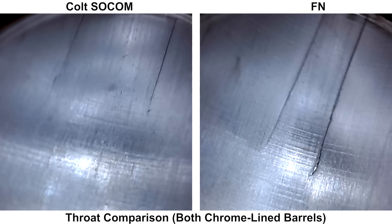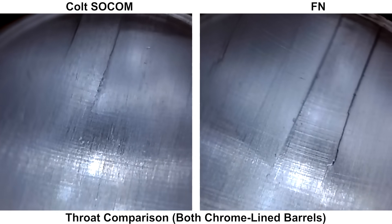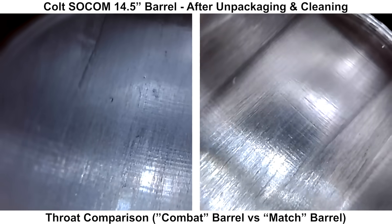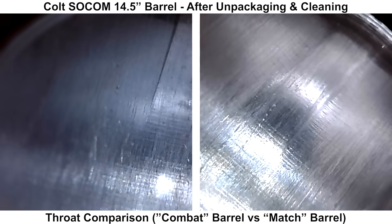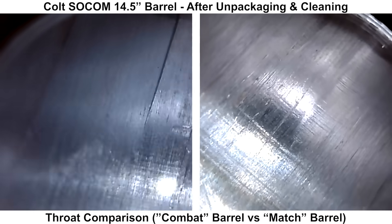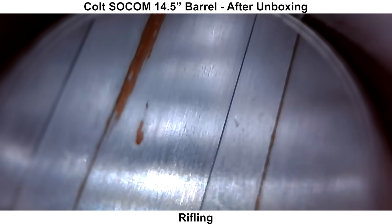Here's a comparison with an FN barrel — to me the FN barrel looks to have a bit more roughness compared to the Colt, and both are chromed barrels. Here's another comparison with a Seekins barrel made from 416R stainless steel, and the throat on the Seekins looks to be quite a bit smoother than the Colt. Moving up to the rifling, you can see some copper from the factory test fire, but the rifling looks fine — nothing that would give me a concern.